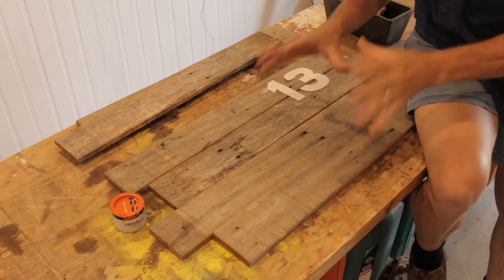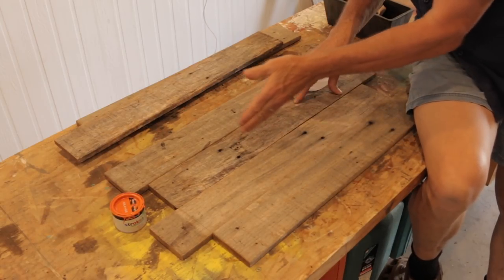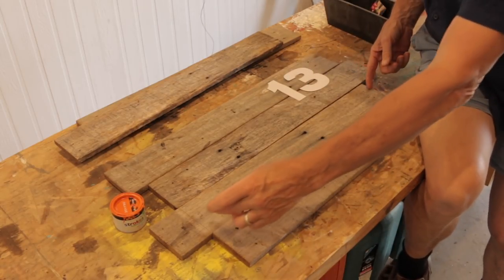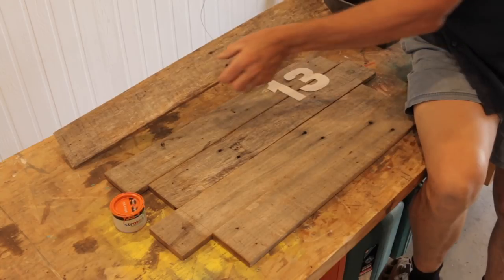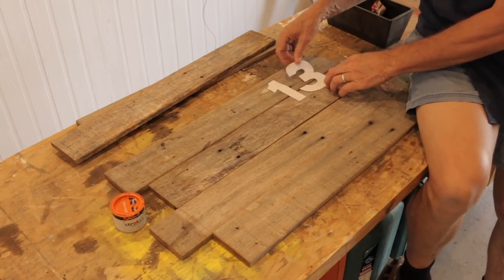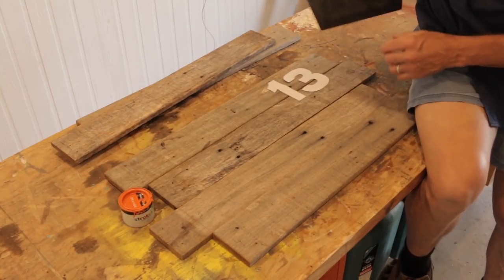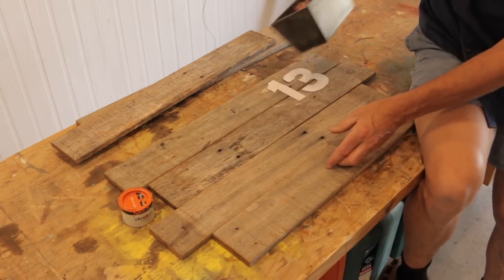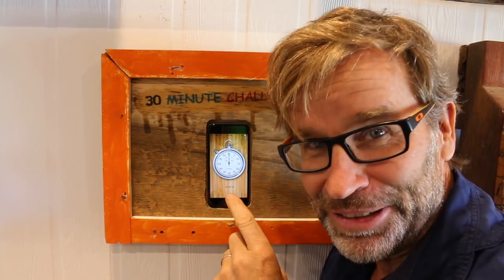Now, just very quickly, these are the materials you'll need. I'm using four hardwood fence palings — you could use pallet wood or anything else for that matter, it's totally up to you. I'm cutting these to a length of 530 millimeters. I have a couple of extra strips down the back here which I'll rip down and use for the backing for the wooden plaque. I have a couple of numbers which I've printed off and cut out, some paint, and also a plastic planter box. And before we start cutting anything, let's start the clock.